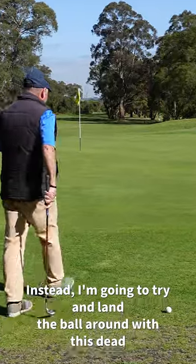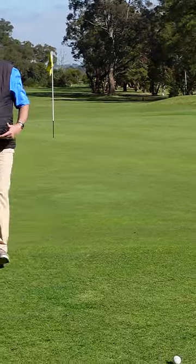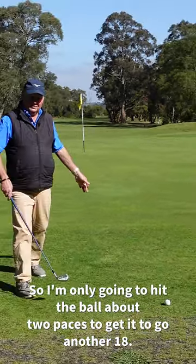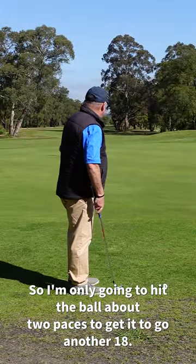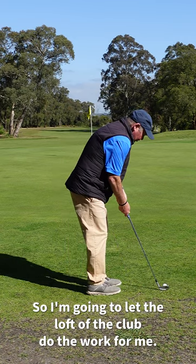Instead, I'm going to try and land the ball around where this dead beetle is, with a nine iron, somewhere in this vicinity here. So I've only got to hit the ball about two paces to get it to go another 18. I'm going to let the loft of the club do the work for me.